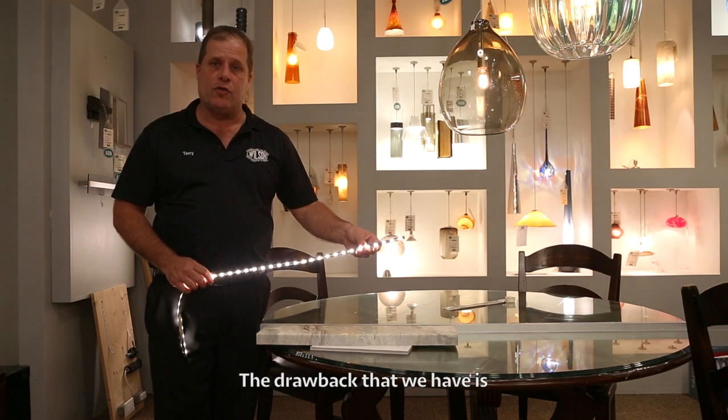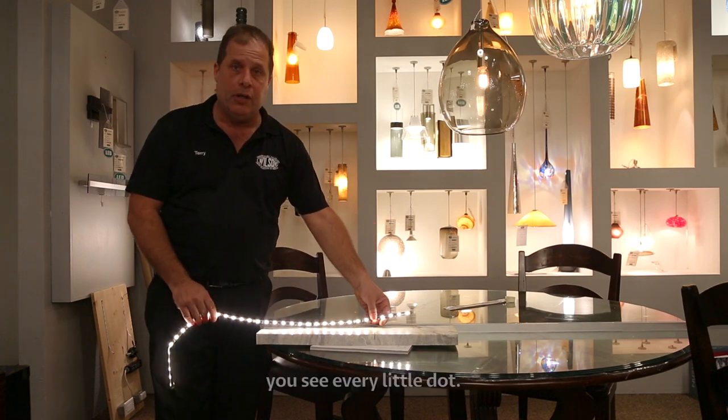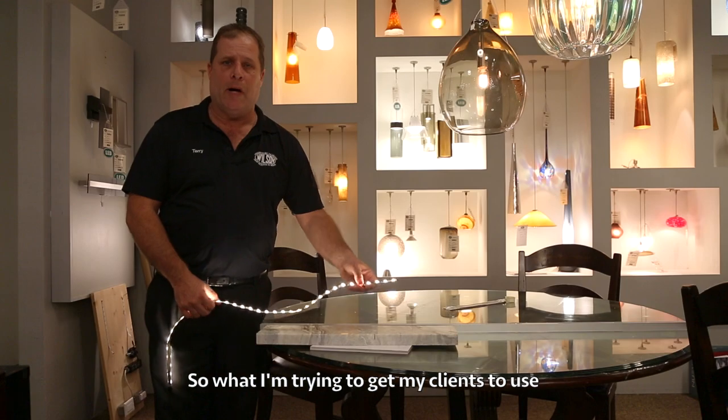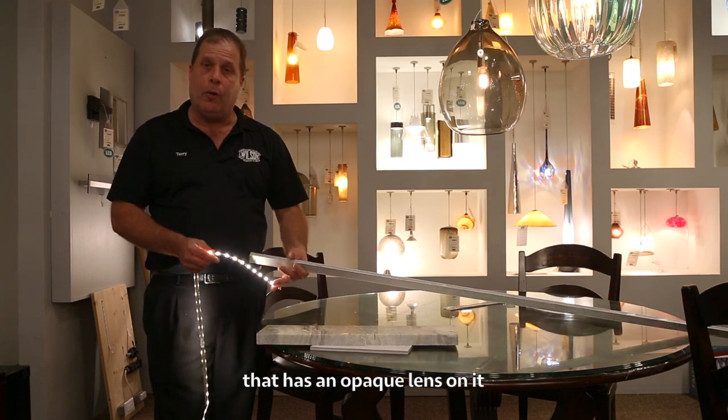The drawback that we have is when you're about 18 inches away from a highly reflective surface, you see every little dot. So what I'm trying to get my clients to use is more of a channel style that has an opaque lens on it.